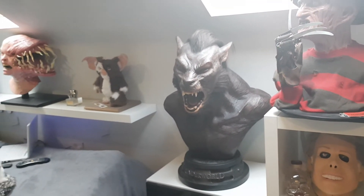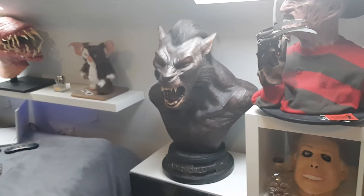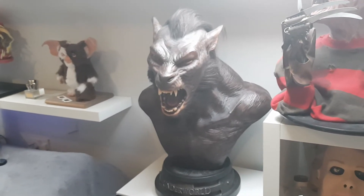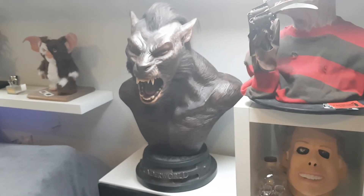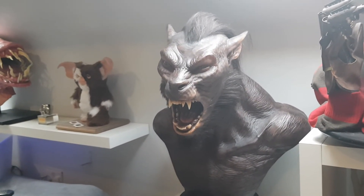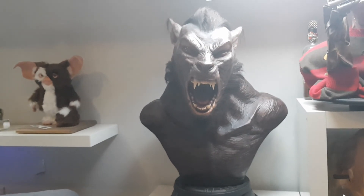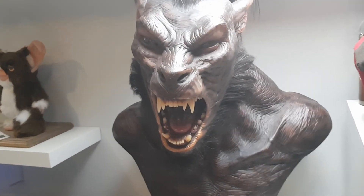Anyway, this is the life-size Lycan bust by Elite Creature Collectibles — one of the biggest busts you'll ever see. If you happen to own it or want to pick it up, it's an absolute monster and you'll love it. I will be doing something a little bit different on the channel in the next few weeks, something you might be interested in, so look out for that. I've got some cool other bits on the way, so stay tuned. Take it easy, stay safe, and I will catch you later.